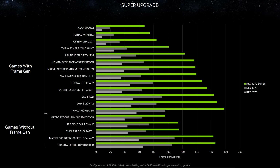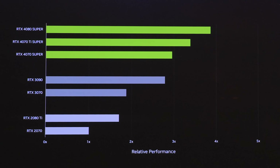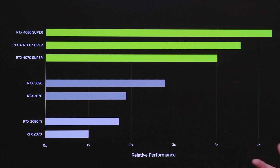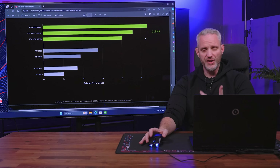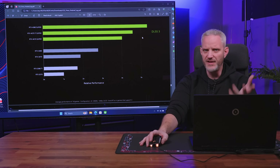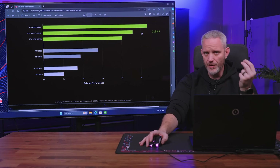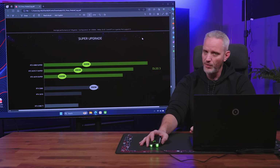Without frame gen, you can see pretty linear steps in performance. Looking at relative performance versus a 2070, it's a very intentional, linear scale in the gaps between cards. If you turn on frame gen and you're playing titles where ultra-fast, low-latency input response is less critical — like flight sims — you get even more performance stretched out. It's a feature on 40 series you should consider. But for titles like Rocket League or competitive shooters where input latency matters, you'd want to make sure you're not running DLSS 3.